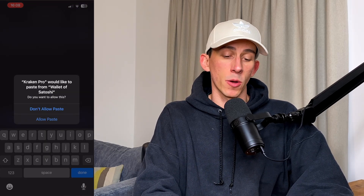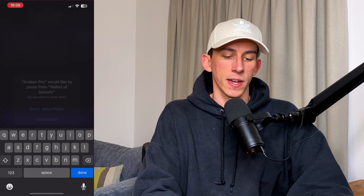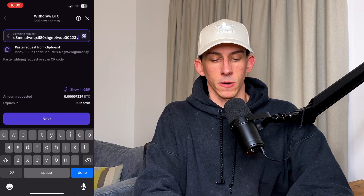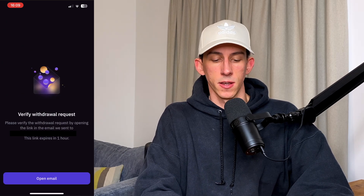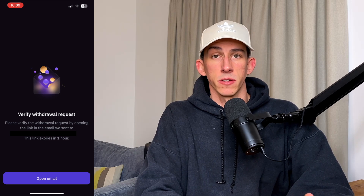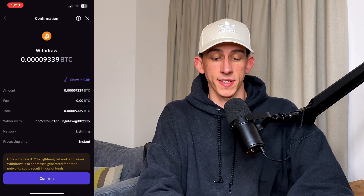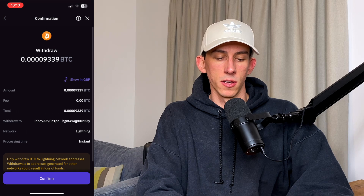Click on Lightning and it's popped up asking if we want to allow Wallet of Satoshi to copy and paste. We'll allow that, and we can simply paste the address in. You can see the amount is 0.0009339, which is exactly right. Then we can click next. It's going to ask us to verify the withdrawal address by email — every time you set up a new address on Kraken it will ask you to do this. So we open the email, wait for it to come in, confirm the address, and come back into Kraken. That's all accepted, and you can see the payment is ready to go. We're withdrawing this amount, fee 0, on the Lightning Network, and the processing time is instant. We can confirm that and it's done.